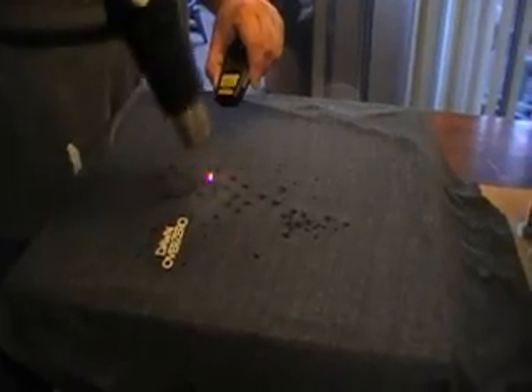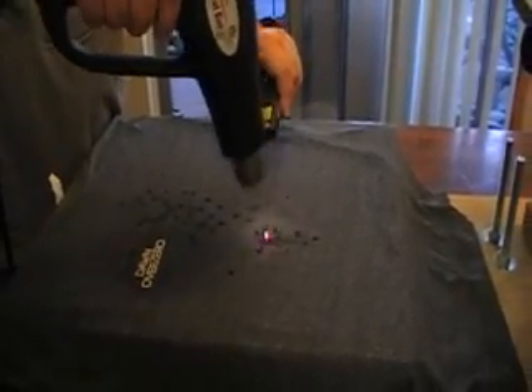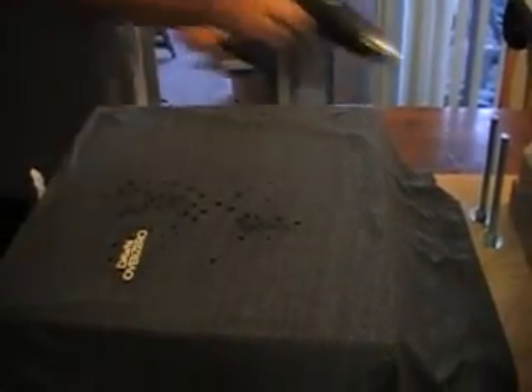We're going to do this one with a little glass of heat with the ol' heat gun. There you go. There you have it - two of our four color press arms working wonderfully. Loving it.